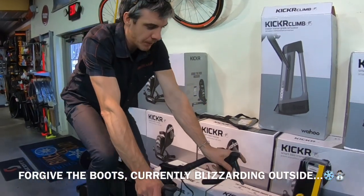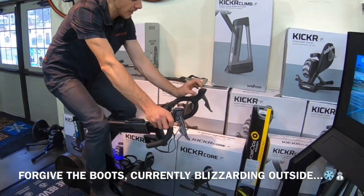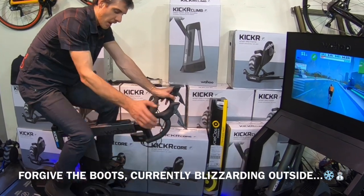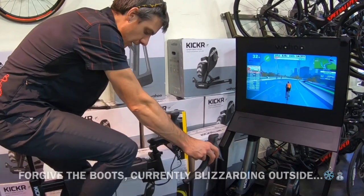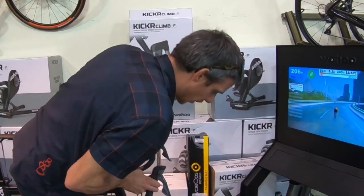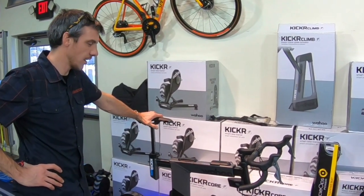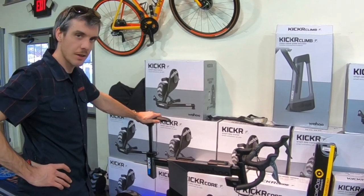This is a kicker bike and it has a built-in climb module, so I can essentially replicate climbs with this button right here on the top of the shifter. Or if you're using Zwift, you can have it just replicate the hills you're riding. That's my quick and dirty on the kicker bike — just wanted to get this unboxing video up and our first review of the bike. Come take my first spin.